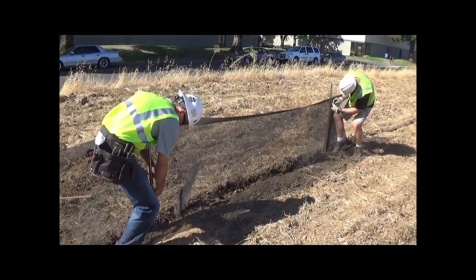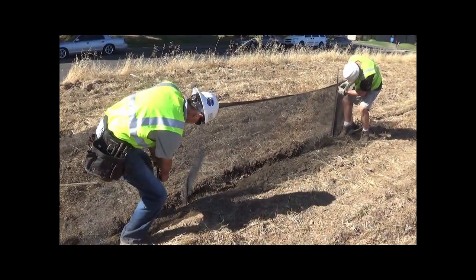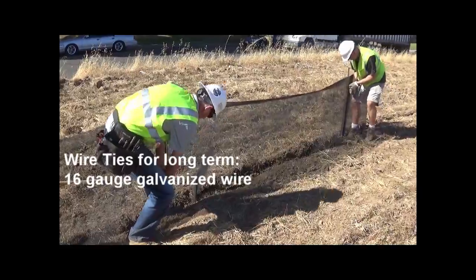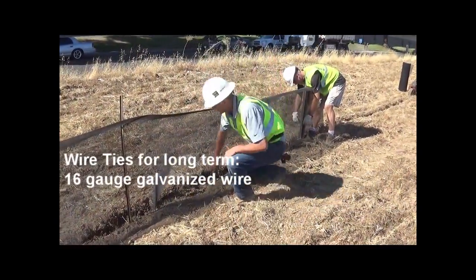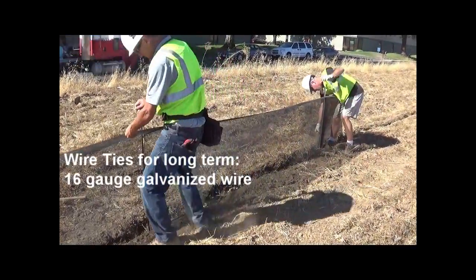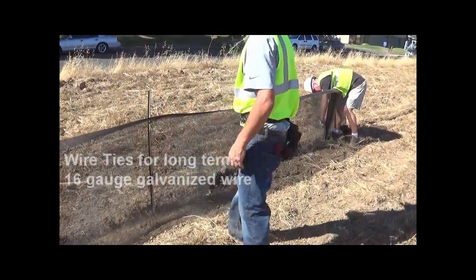Zip ties are great for a fence that has to stay in place for a couple of years. If the fence has to be in place for two years or longer, we always recommend using wire ties — just 8-inch cut pieces of 16-gauge wire. They work great.